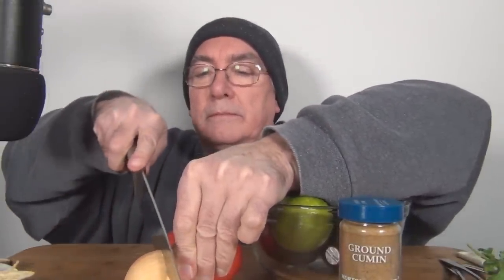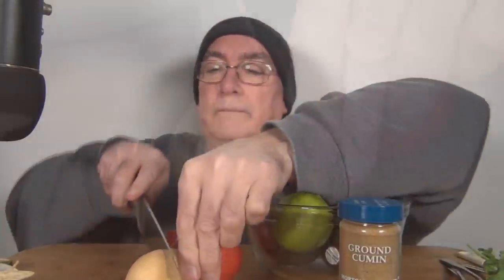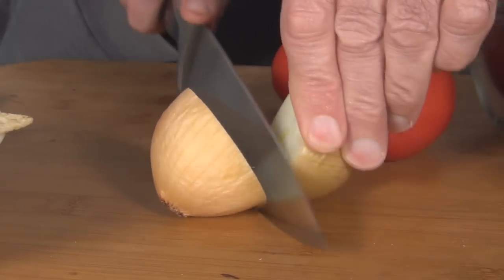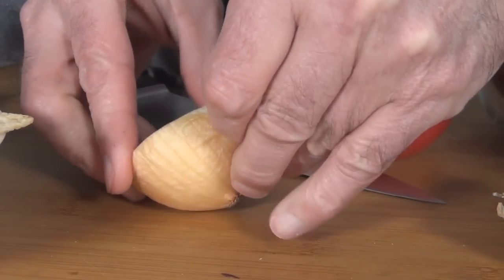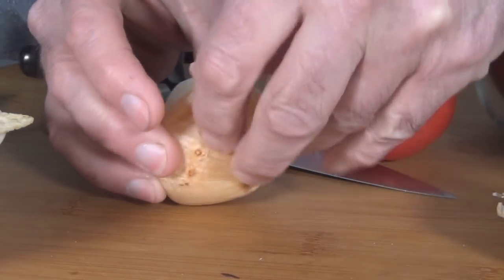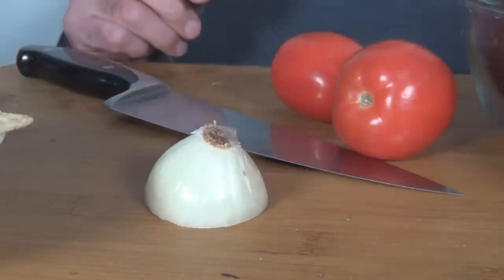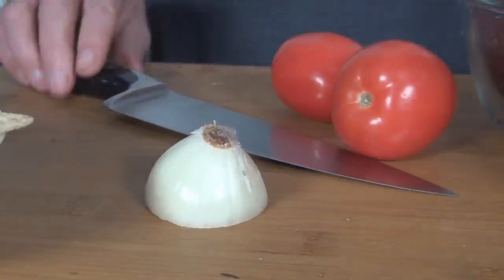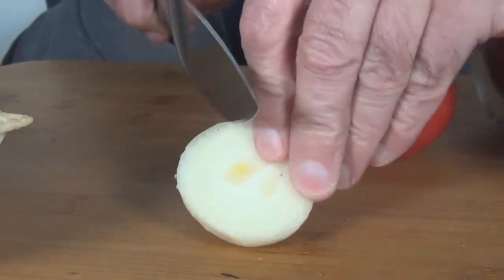The recipe calls for half of an onion, diced. The wind is really picking up — it was supposed to die down but sounds like it's getting windier again. Let's peel this. I think they call for like a quarter of a cup of onion. Let's cut this in half maybe.